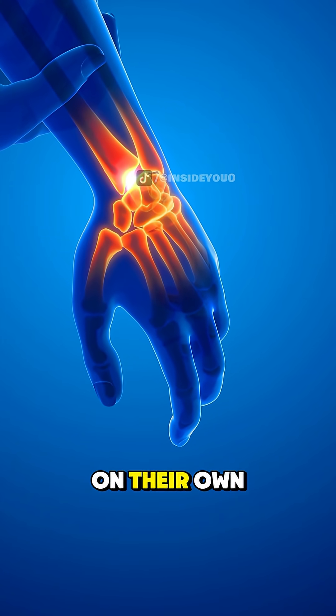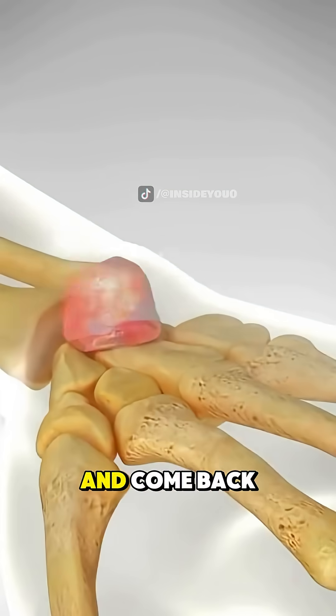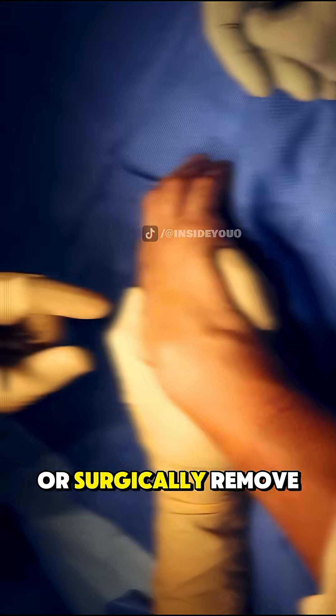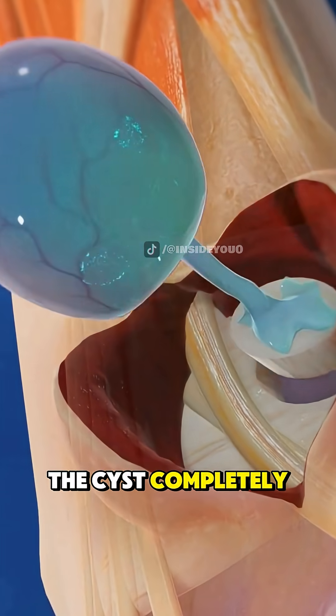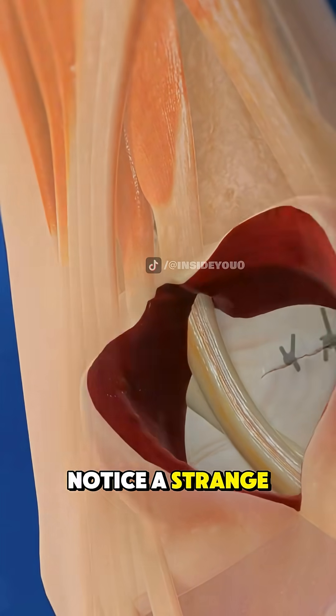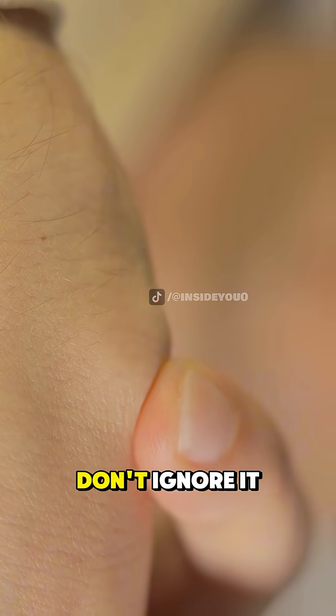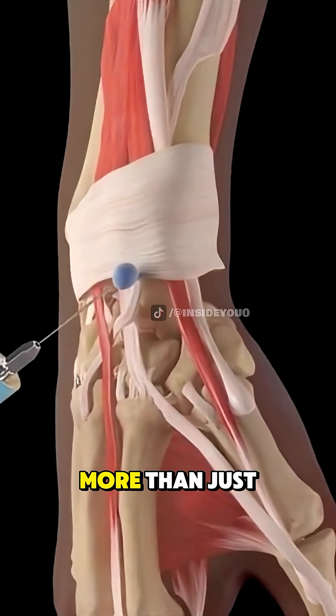Some cysts shrink on their own, but others grow and come back again and again. That's when doctors drain them or surgically remove the cyst completely. So if you notice a strange, firm bump that moves slightly under your skin, don't ignore it — it could be more than just a lump.